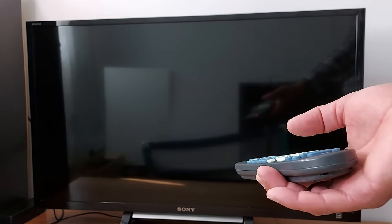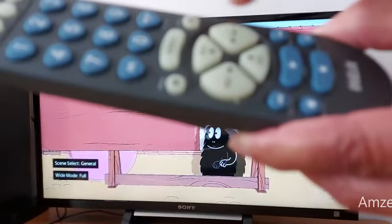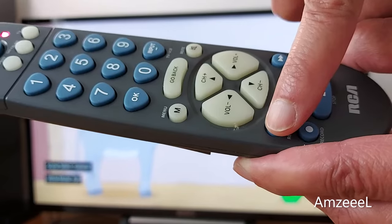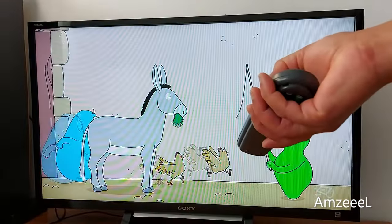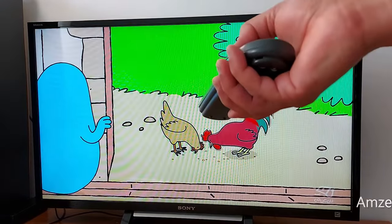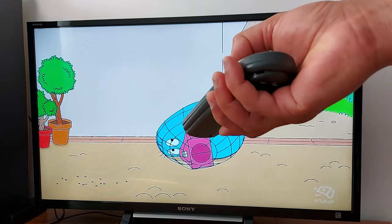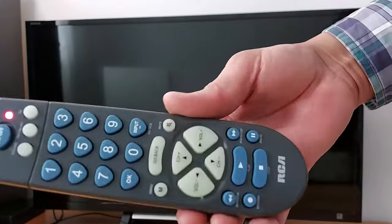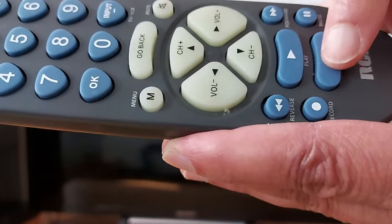Press Play every five seconds until your TV turns on. Once your TV is on, press the Reverse button every five seconds until your TV turns off. My TV is now off — perfect.